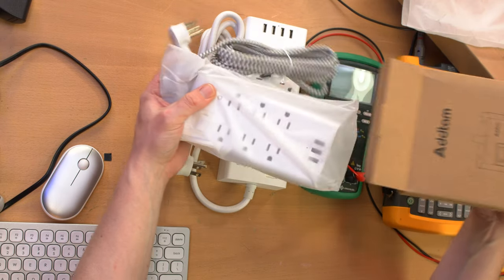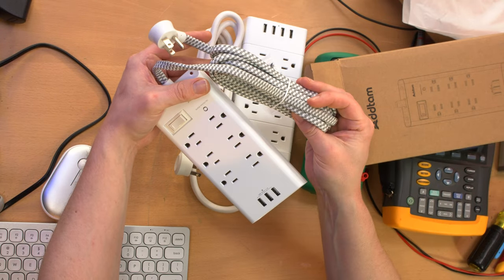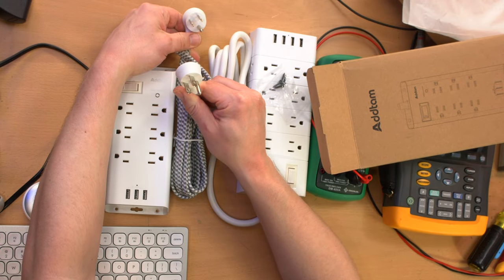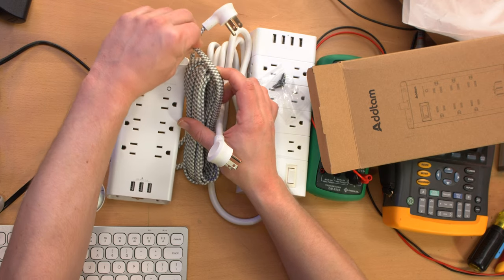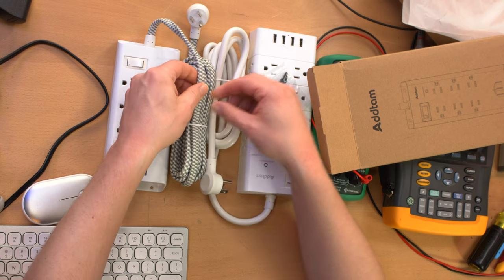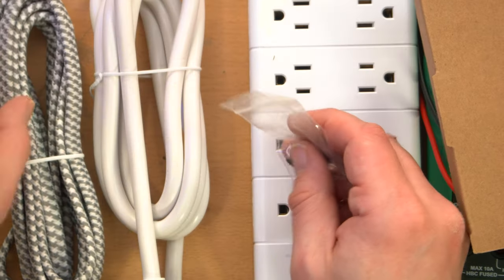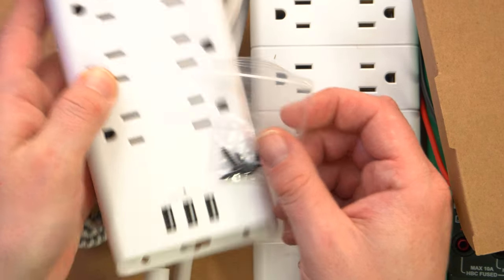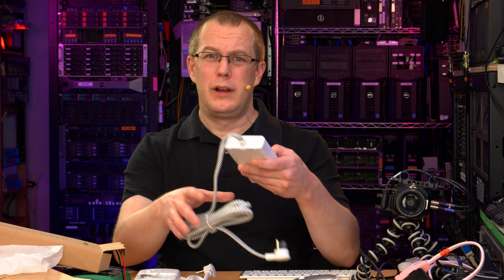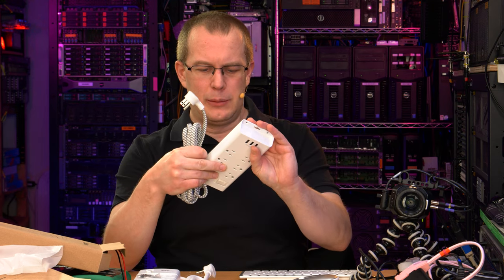The little brother comes in very similar packaging, but its party piece is a braided cord. It's otherwise got the same plug on it, so there's really no advantage to the braided cord — it feels a bit more flexible. This one has a flat cable with three conductors next to each other, whereas the big one has a standard round flex cable. The little guy came with screws for mounting and has mounting holes. One thing I'll say right off the bat: this is very light — frighteningly light. There's not much to it at all.